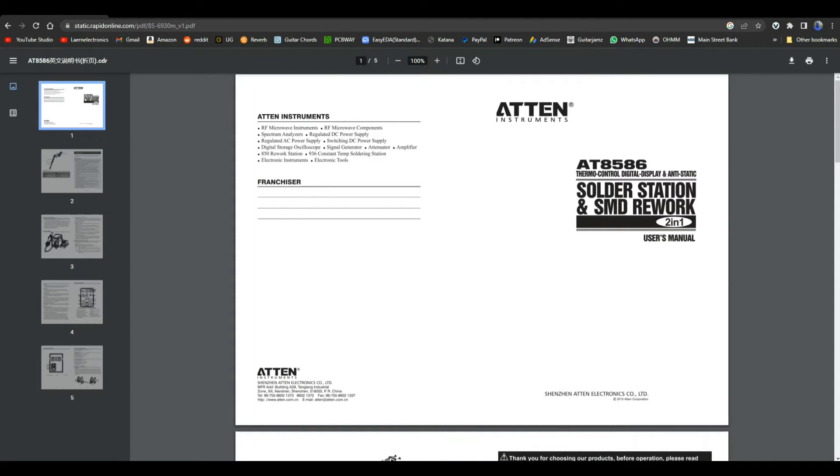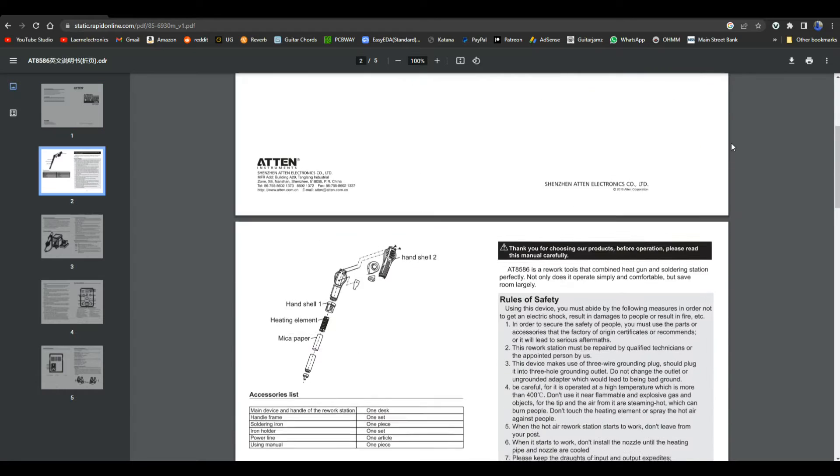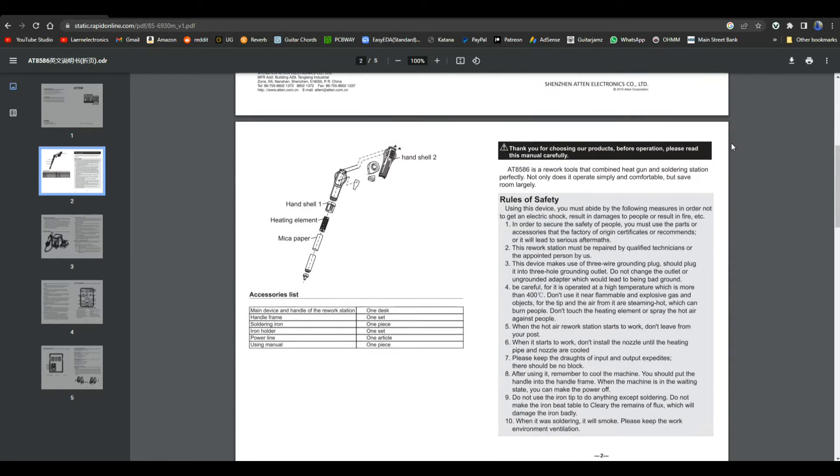Alright, while I'm setting up the soldering iron we can take a look at the manual. It looks like it comes from Atten Instruments as the original - thermo control digital display anti-static solder rework station and SMD rework. Let's see what it has to say - there's a little exploded diagram of the hot air gun.